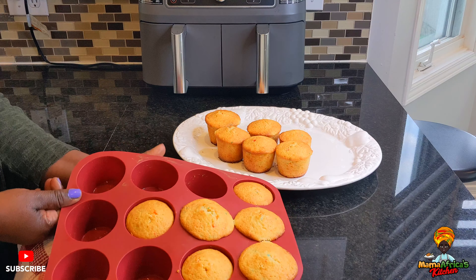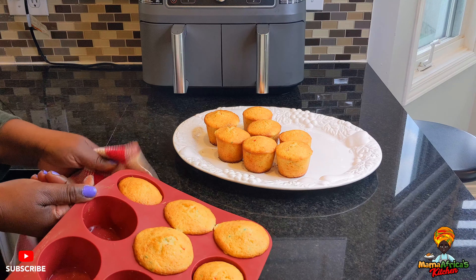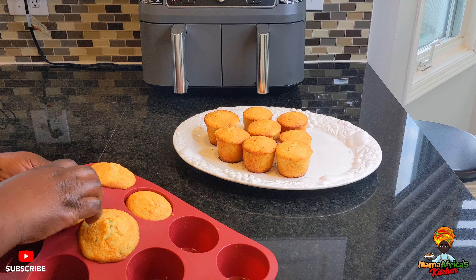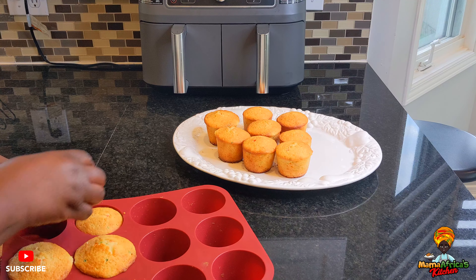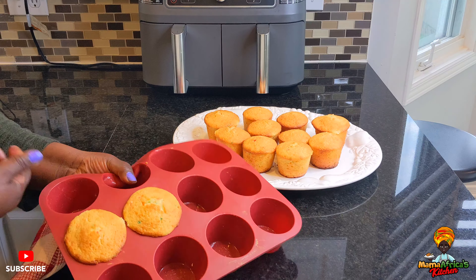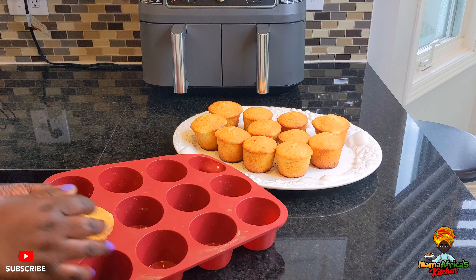They are really, really hot guys, that's why I'm struggling. But I wanted to show you how perfect they are. It's too hot, but we did it — we finally did it! This silicone tray is really, really good. It's perfection.